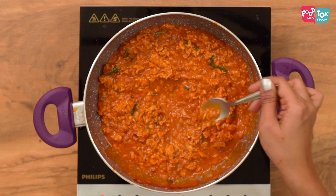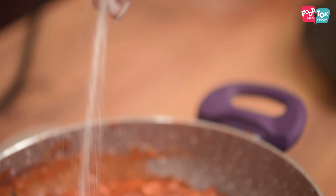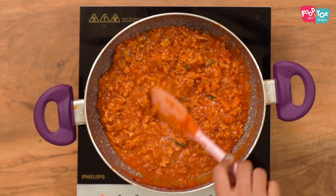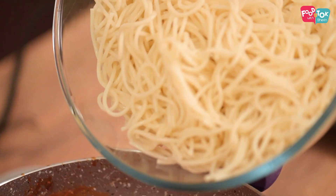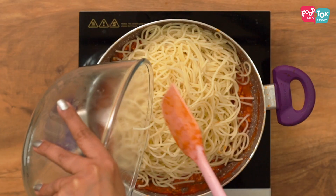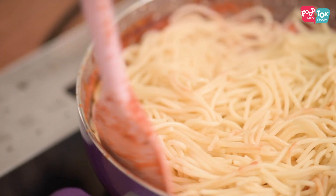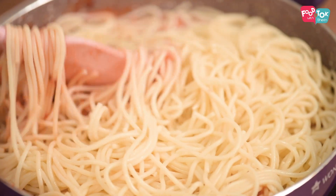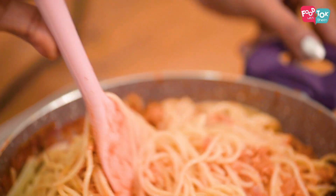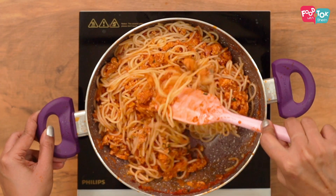Let's taste this and see if we need any more salt — yes, it does need salt. Our pasta is cooked, and after draining it I drizzle a little bit of olive oil on it so that it doesn't stick to each other. It's all done now — the only thing remaining is to add some cheese.